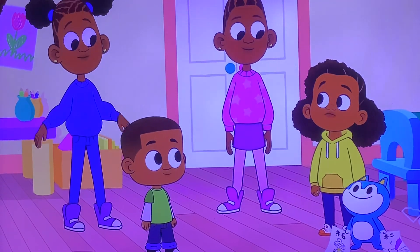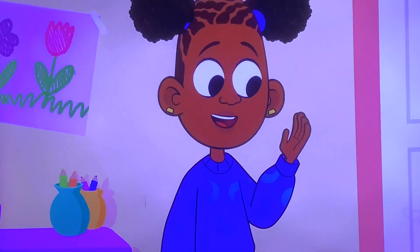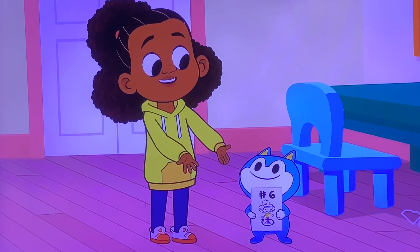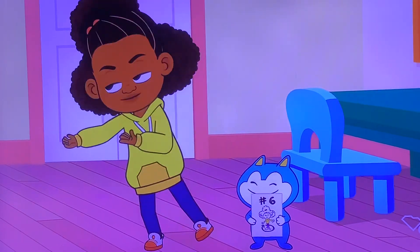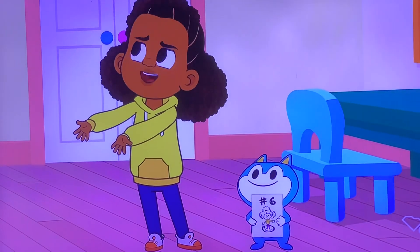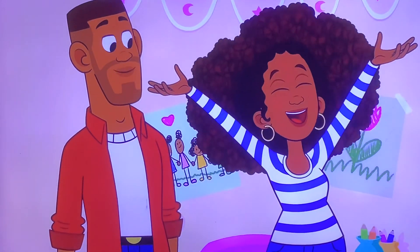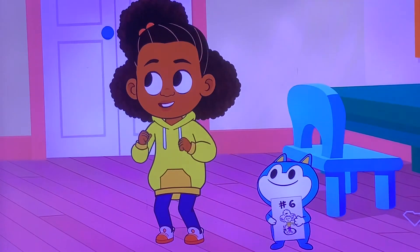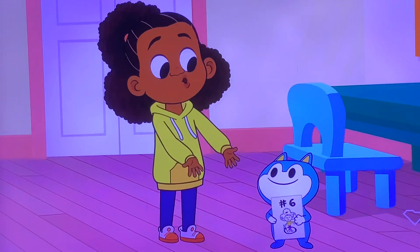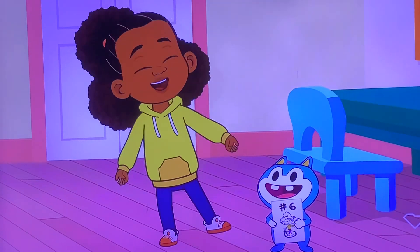Lila, guess what? What? By the end, you weren't even looking at the pictures! Wow! I guess I only needed the pictures to help me remember the steps in the beginning! And now I've got the order down, and I don't need them anymore! Bravo! Let's do it again! And this time, since I don't need the pictures, Stu, dance with us!